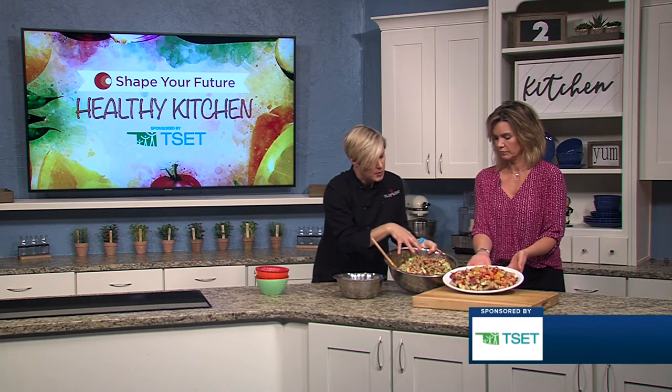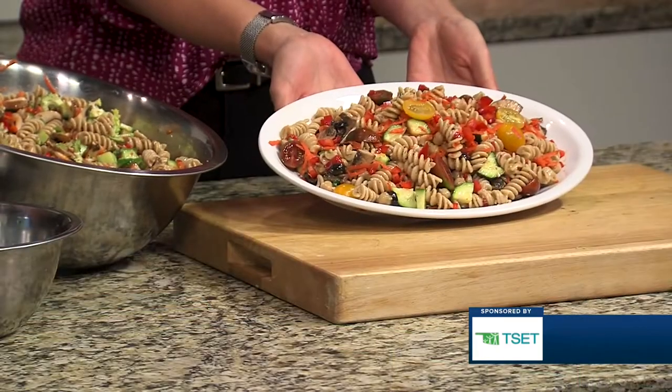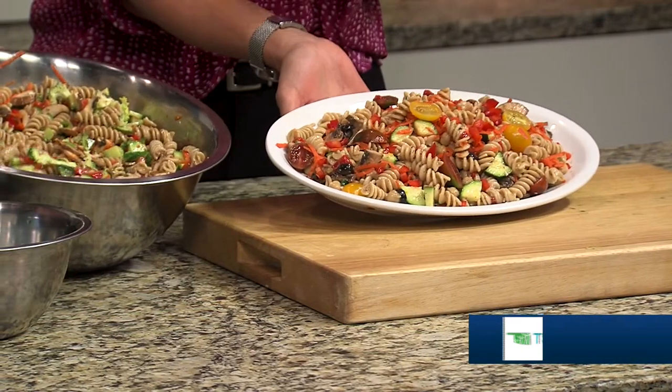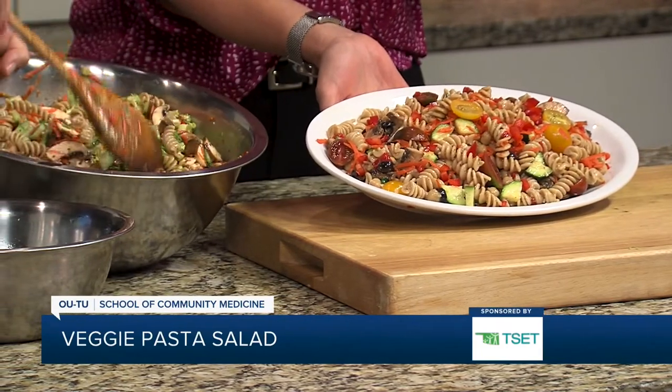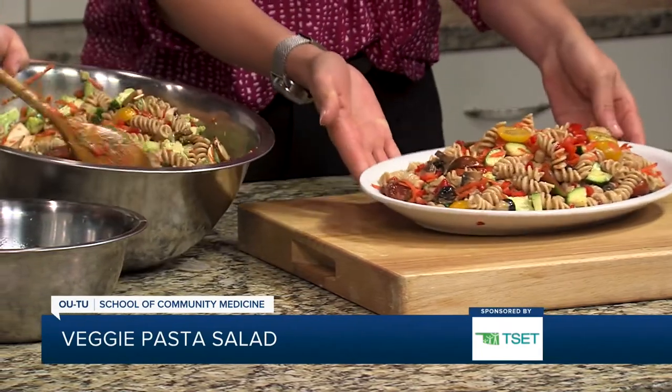This one has cucumber and broccoli. So there are just some variations here, but both ways are delicious. You can kind of make it your own or make it based on the people you're serving — what they like or don't like — and make it fun.